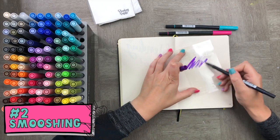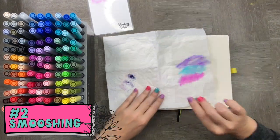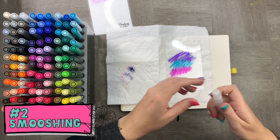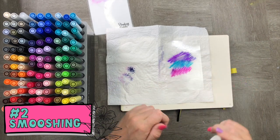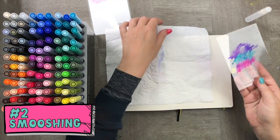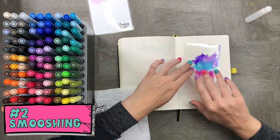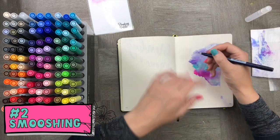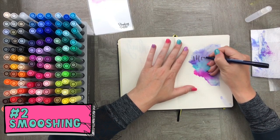On to one of my favorite techniques: smushing. All you need to do is use your piece of plastic and draw on it with your Tombow pens, then spritz over it with your mister and flop it straight onto the page — smush it in. You don't want to use too much water because this will definitely bleed through. The only paper this does not bleed through is the Archer and Olive notebook.